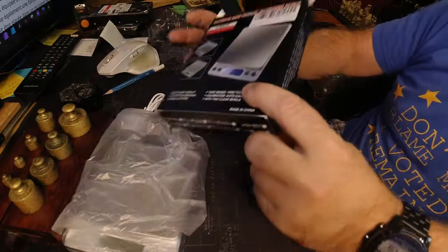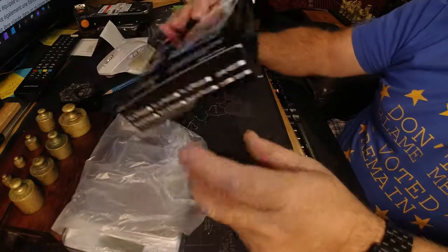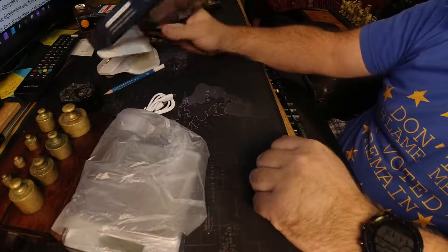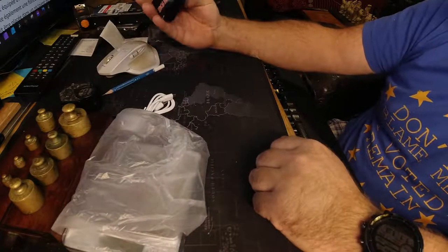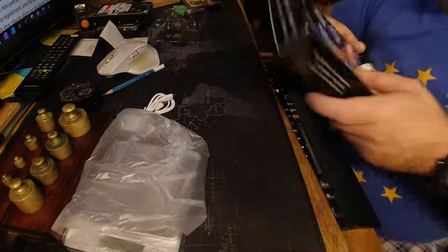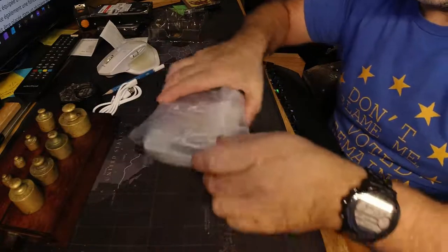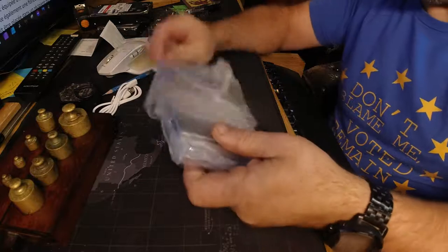Needless to say it's made in China, but we already covered that one. The weight of the unit itself - because obviously you can't weigh itself - is 275 grams. So let's put that to one side now. We've got a cable, so if you want to charge it you can, but we're not going to worry about that at the moment.